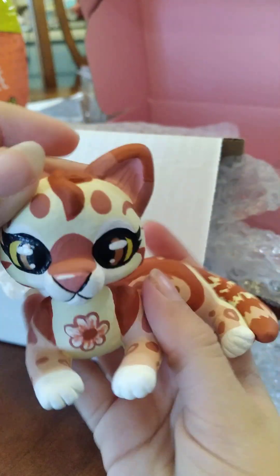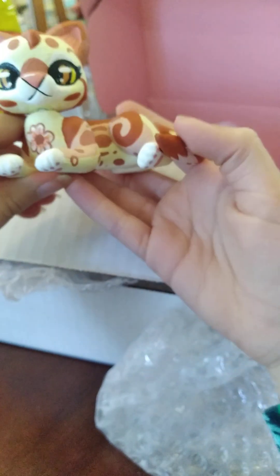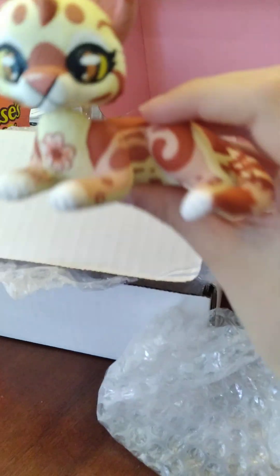Thank you very much, Pink Bunny Girl, if you're watching. That's so cool! Thank you very much.